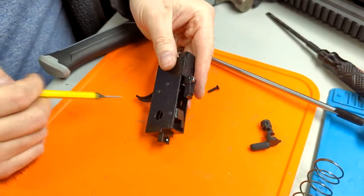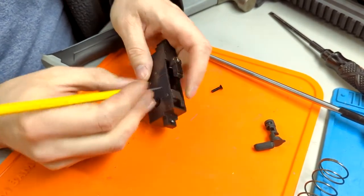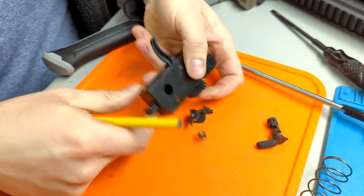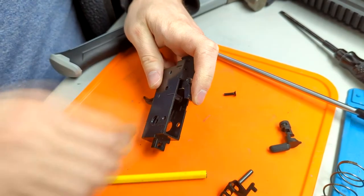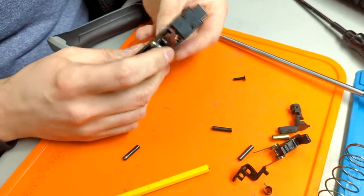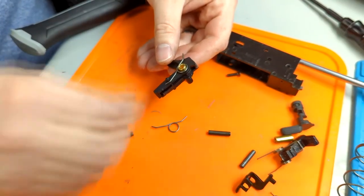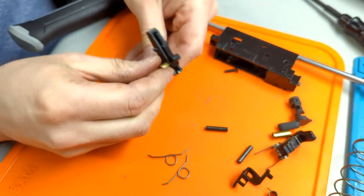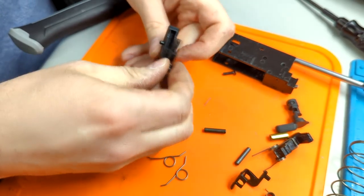Once you have the trigger box removed, you're going to remove the trigger box components because you're going to reuse the trigger assembly itself. Remove the full auto sear, followed by the hammer assembly, and then lastly the trigger itself. Save the trigger pin, the brass insert for the pin, and the trigger itself. However, you will not need the spring or the disconnector.